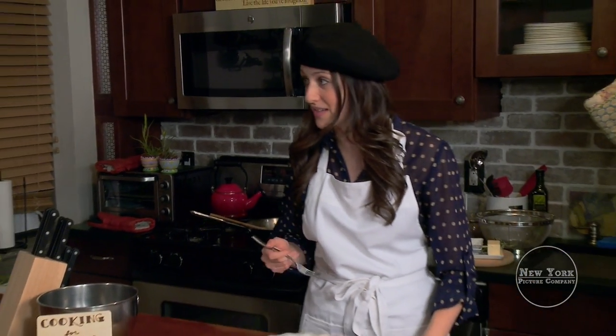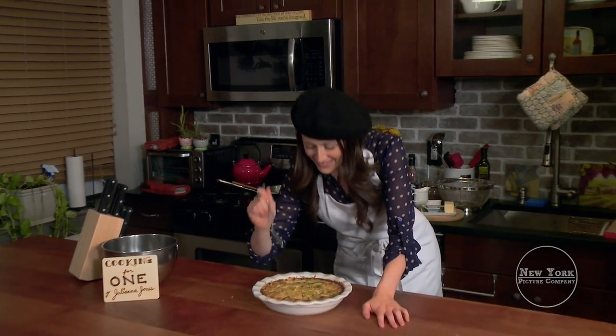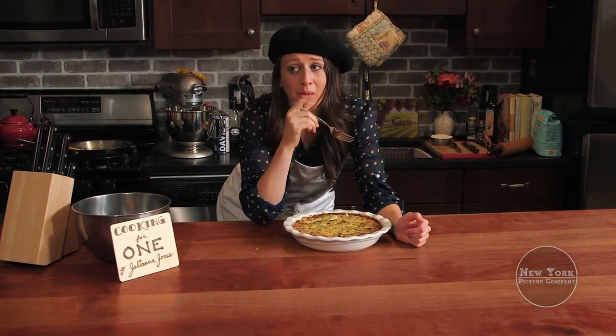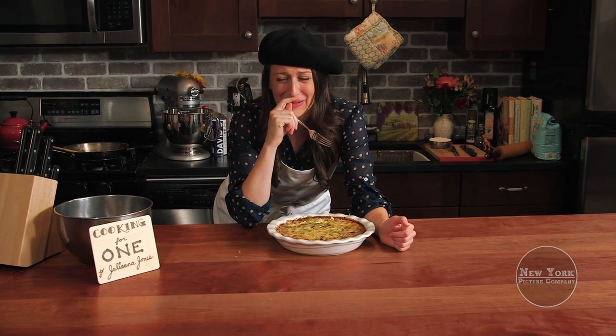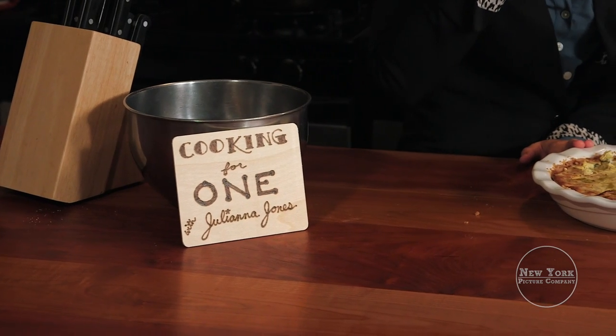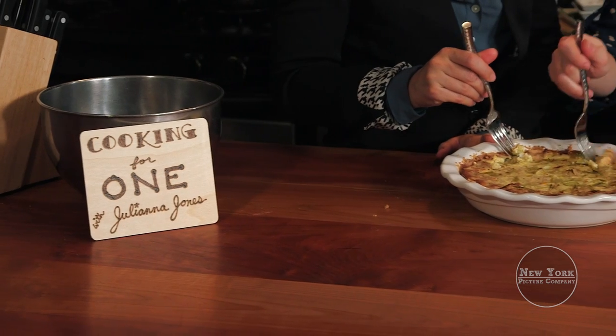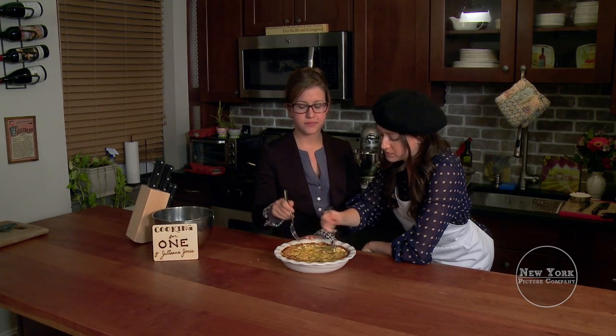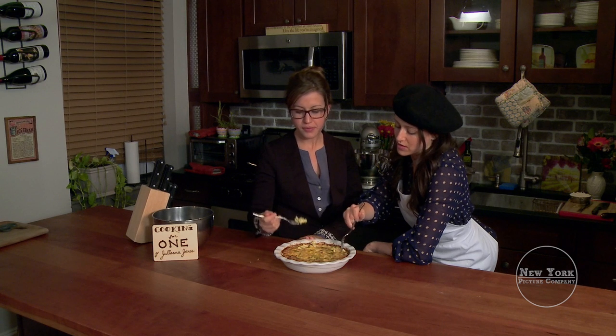I'm just gonna eat this for one. This is exactly — it's pretty good, it's really good. This has been Cooking for One with Juliana Jones. You guys are so married, that's so cool. Did you invite me, or you didn't invite me to the wedding? You didn't invite me — that was cool, that was okay, I got it.